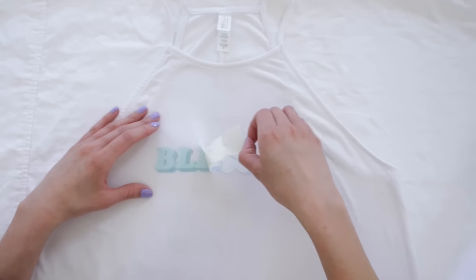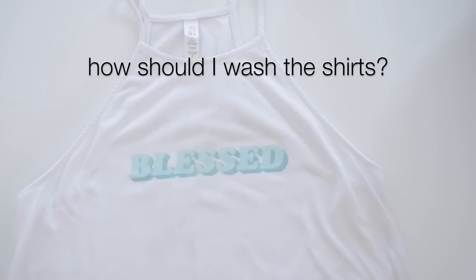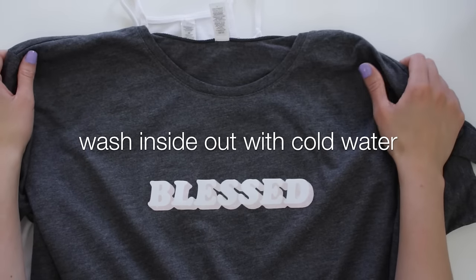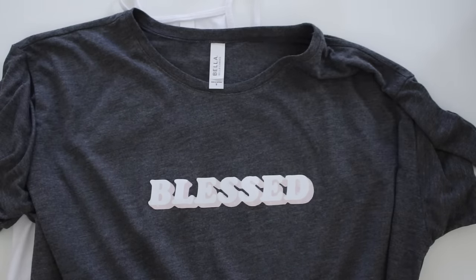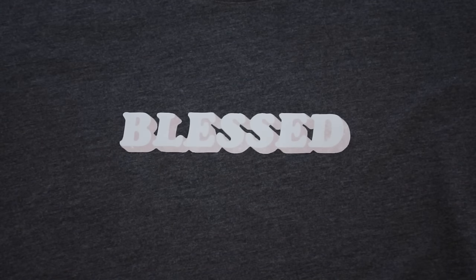That completes the tutorial for the DIY custom shirt using dark and light transfer paper. Quickly, here's how to wash the shirts: wash inside out on a cold cycle using cold water. When using a dryer, use the lowest heat setting possible — hang drying is even better, but tumble drying works too.